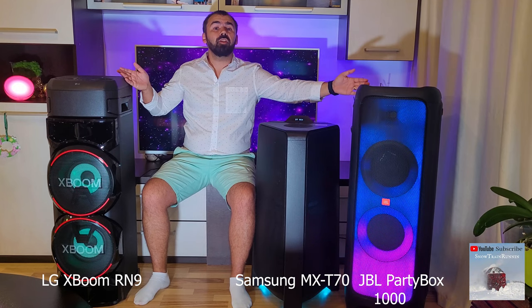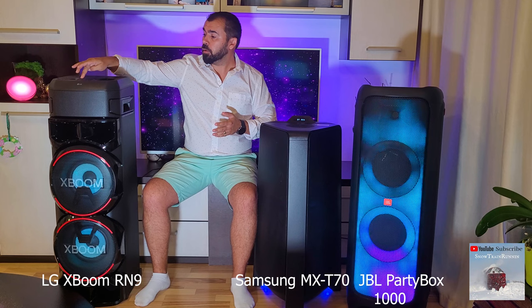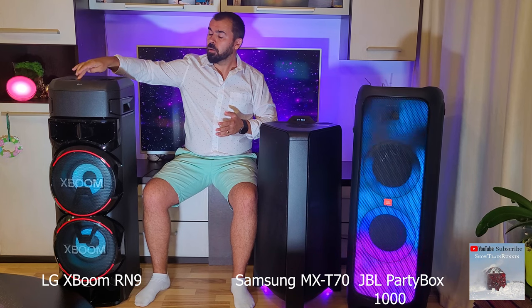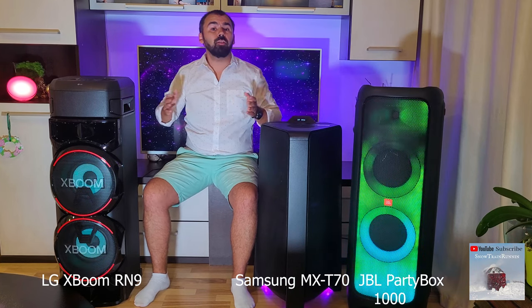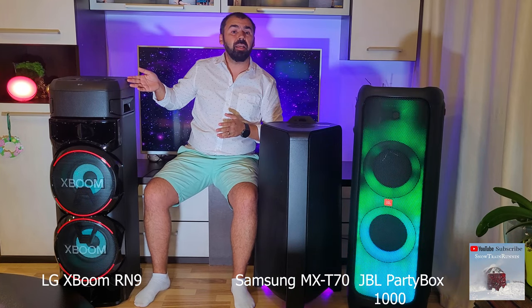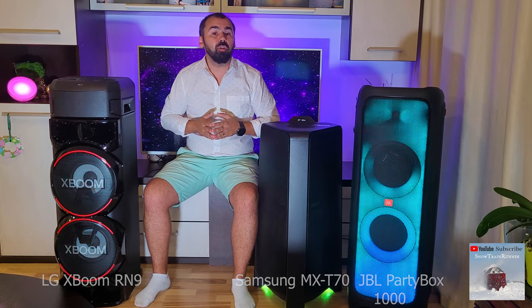Both the JBL and LG units have a DJ pad on the control panel, here and here, but compared with the three buttons dedicated to DJ sound on the LG, the JBL has a multitude of functions and sounds.